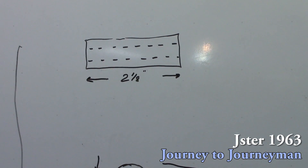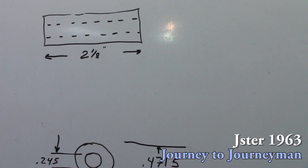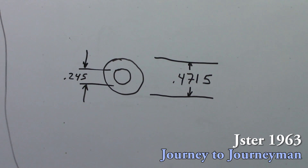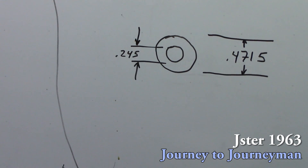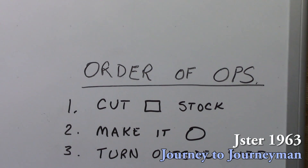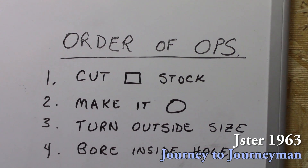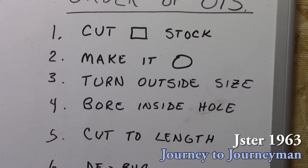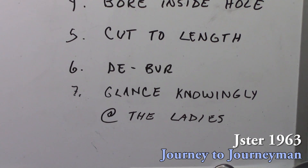These dimensions don't have to be very precise, but we're going to go with nominal dimensions: 2 and 1/8 inches, a 0.4715 outer diameter, and a 0.245 thousandths inner diameter. Our order of operations today are: cut the stock, make it round, turn the outside diameter, bore the inside diameter, cut to length, deburr it, and then glance knowingly at the ladies.